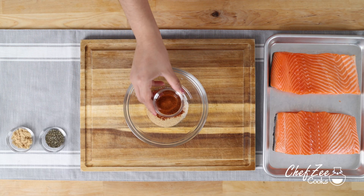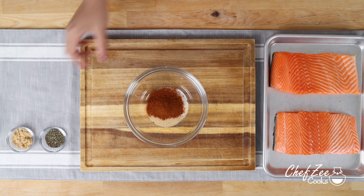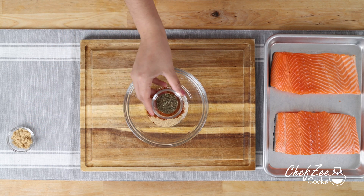This recipe is honestly one of my favorite recipes to make in the air fryer because it is so tasty. I'm going to be showing you how to make your own homemade blackened seasoning which is truly out of this world, and one of the things I love about making it at home is that you can actually control just how spicy you like it.